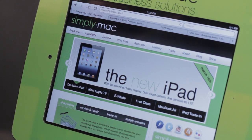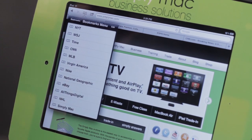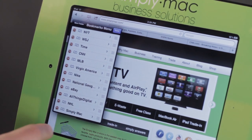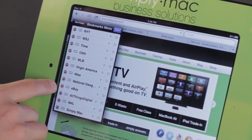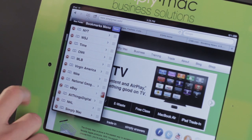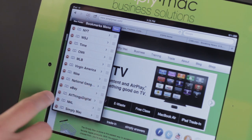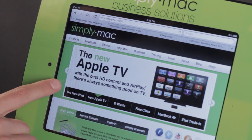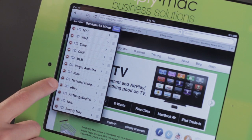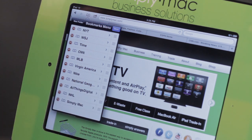But if down the road I decide I don't want a bookmark there anymore, I'm going to go ahead and tap on it, and I'm going to tap edit. So simplymac is okay to stay there, but maybe like eBay — because I have the dedicated eBay app now, I don't need that anymore. So I'm going to tap on this little arrow and it says delete. This is kind of like your confirmation, saying do you want to delete me? And I say yes, and it says are you sure, and I say yes. So now the bookmark is deleted.